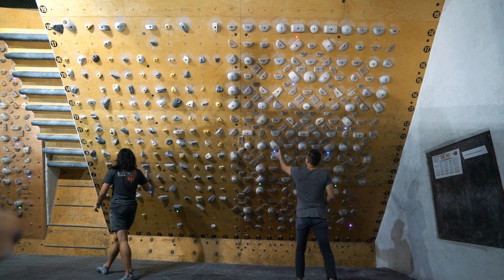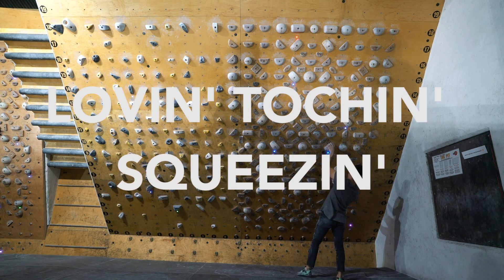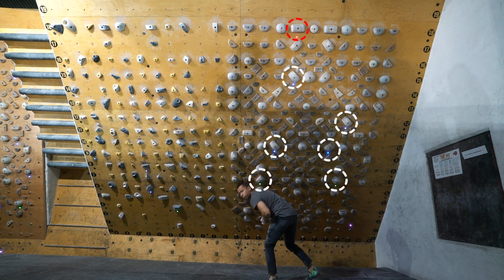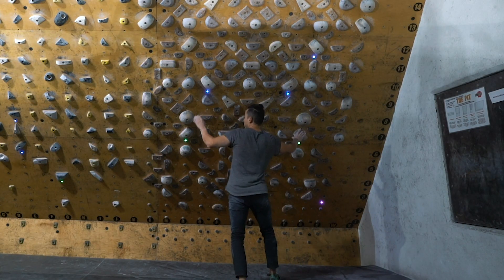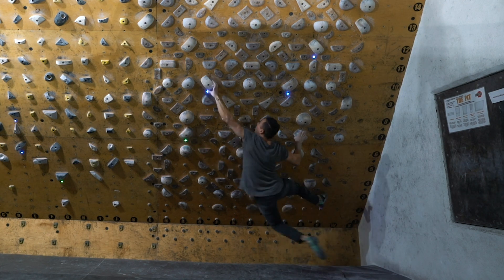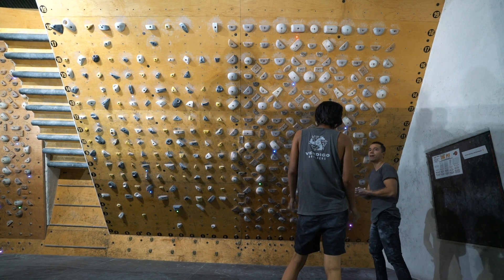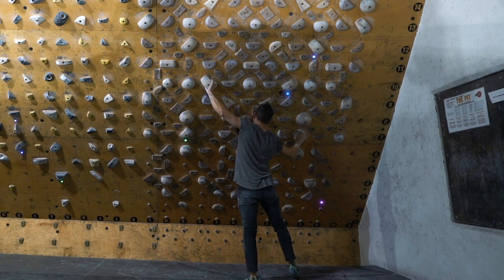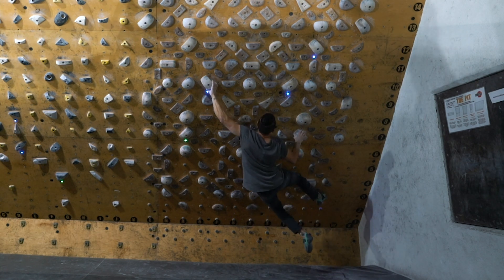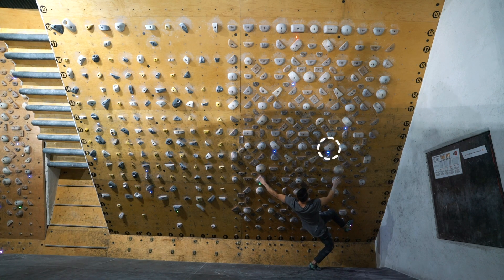The next problem is also V6, called Loving Touching Squeezing — working on tension, pinches, and a couple of moves. At first I thought it was going to be straightforward, but I wanted to go left hand to one hold and then right hand to the next — totally wrong. Thankfully my friend Brent figured it out and gave me beta: instead of going left hand to that hold, go to the next hold further out. It seemed pretty far on a steep wall, but I had to give it an attempt.